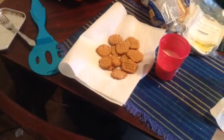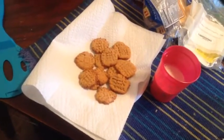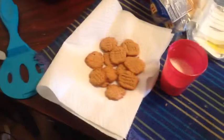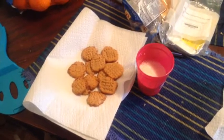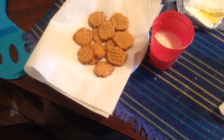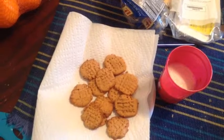Now I'm going to bake the second half and I'll show you what they look like afterwards. Now the other batch is done. I will be eating these with milk. I'm not going to eat all 12 right now, but I'll eat the rest later. I baked just enough for 12 cookies.